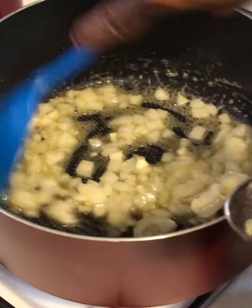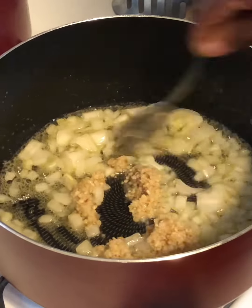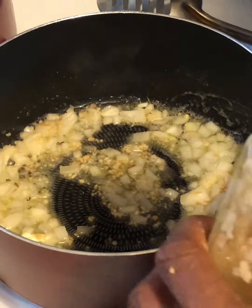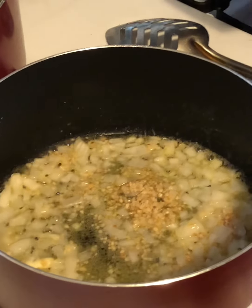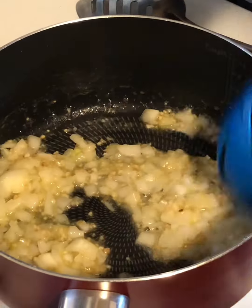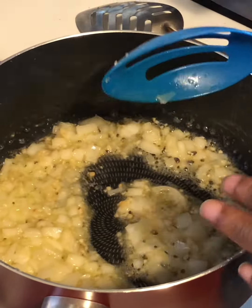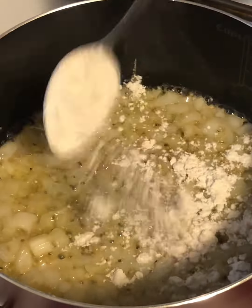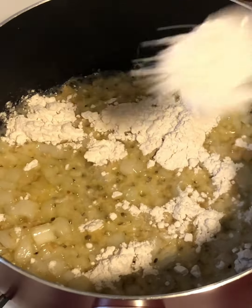For my cheese sauce, I'm gonna go ahead and melt four tablespoons of butter, then add my diced onion and minced garlic. I've got my onions and butter in here, sweating it down. I'm gonna add about a teaspoon and a half of minced garlic. I'll sweat this down for just about a minute and a half since it's gonna finish cooking in the oven.